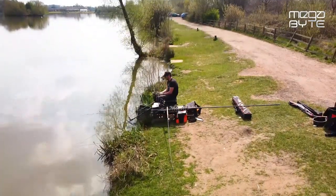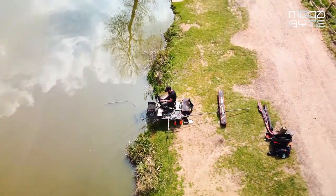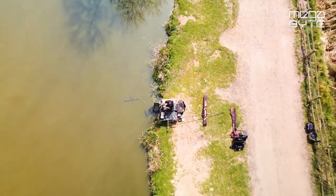For a pleasure angler, it's spot on for those skimmers, those tench, those carp, those bream. And for a match angler, I'm going to be catching the better stamp fish to help me put a weight together.